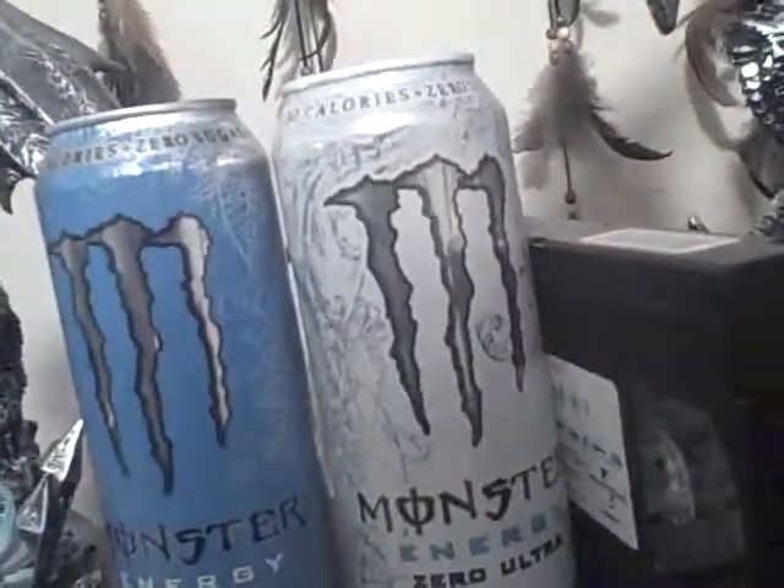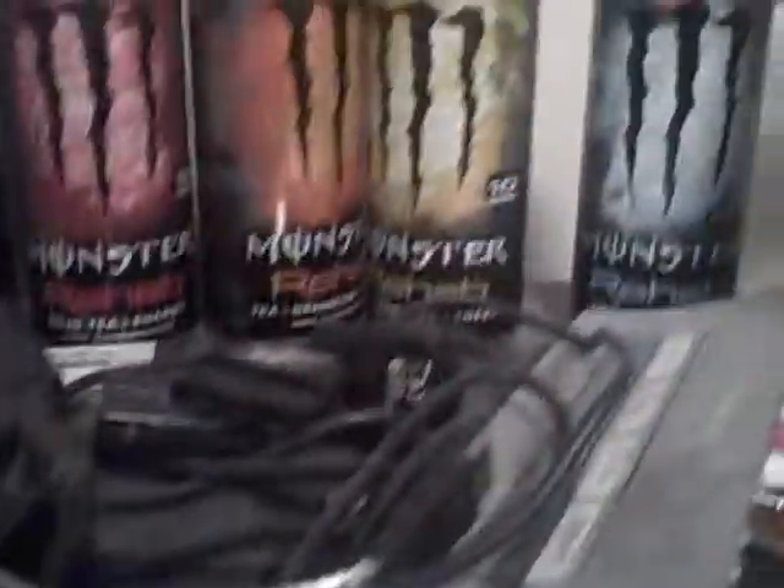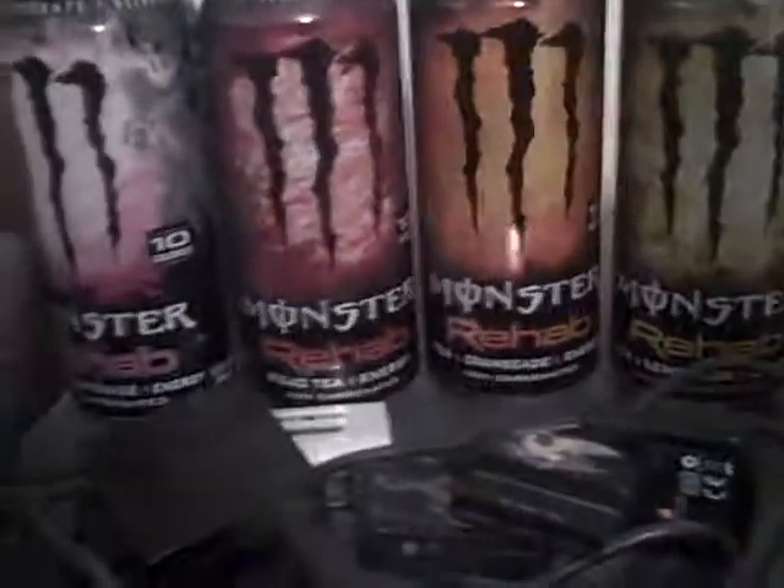Yeah, the zero and the ultra blue, and then I got the rehab cans over here. This one is more of a protein shake than anything, but then I got that one.